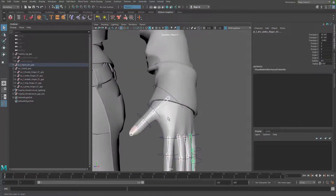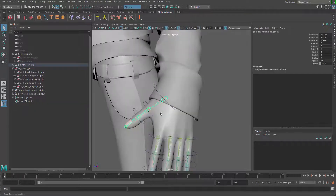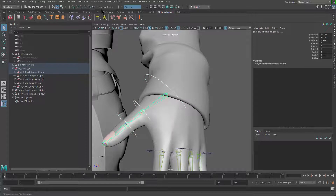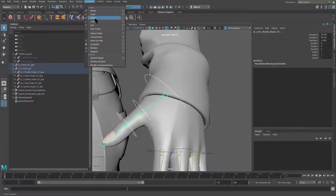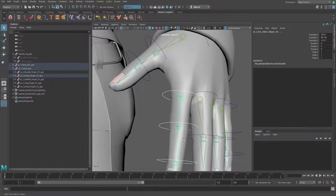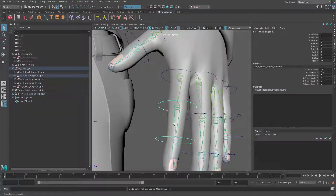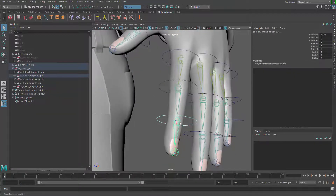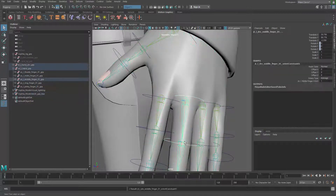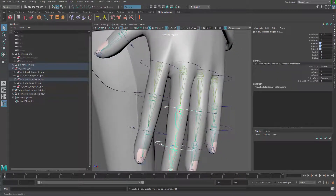Right now they're not being controlled. To control those, just grab the controller and the joint and do a constraint — an orient constraint. We need to do that on every one of those joints. It's going to take a little time but it shouldn't be hard. Controller, joint, controller, joint — one by one.